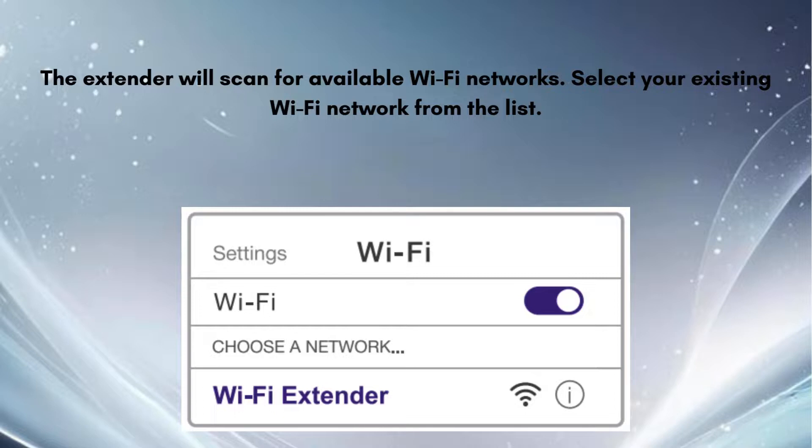Enter the password for your existing Wi-Fi network to allow the extender to connect to it. Confirm and apply the settings. The extender will reboot to save the configuration.